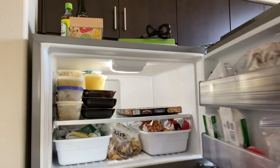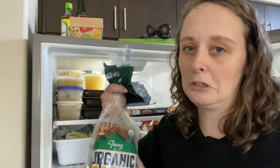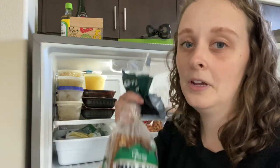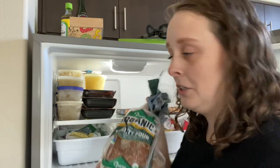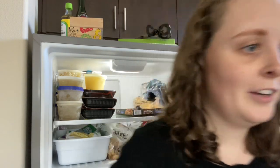It's gonna get a little tricky because I don't have another bin and I don't want to run to the store right now to get one. So for this other section right here, I'm gonna put all of the bread items. I'm just gonna try and organize them by how often we use them, and hopefully it'll be fine.